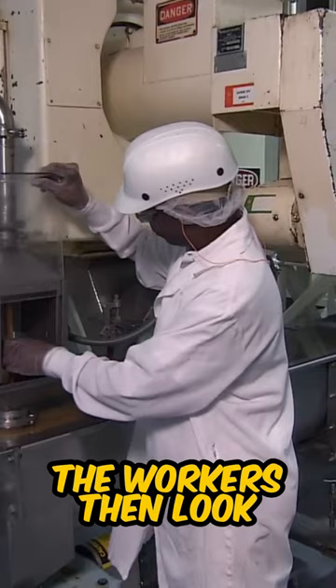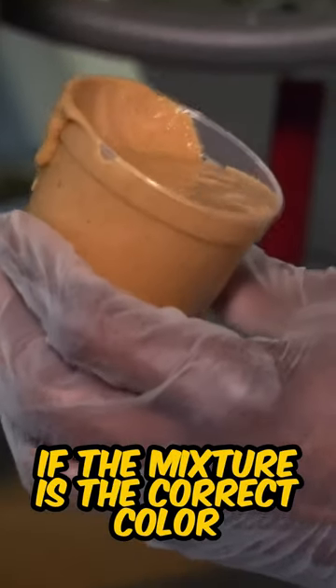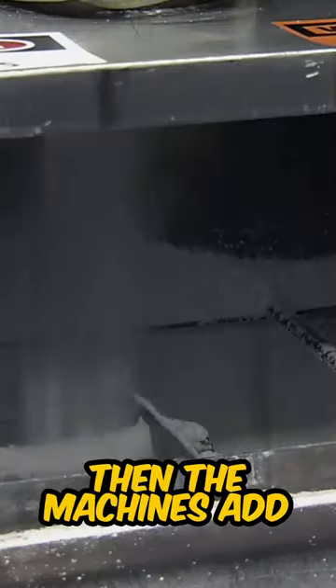Then the peanuts are grinded into a fine paste. The workers then look if the mixture is the correct color. Then the machines add sugar, salt, and other ingredients.